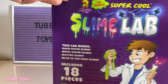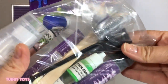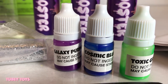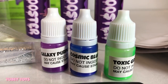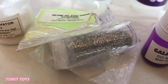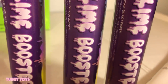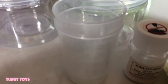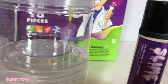This box is super cool — it includes everything you need to make up to four slimes. We have three cool jars and all of our ingredients. Here's our coloring dye: galaxy purple, cosmic blue, and toxic green. Then we have our mix-ins: glow-in-the-dark powder and silver glitter. Here's our activator — it comes with borax. Then we have our slime boosters, three jars with lids to keep your slime nice and fresh, measuring cups, a spoon, and popsicle sticks.